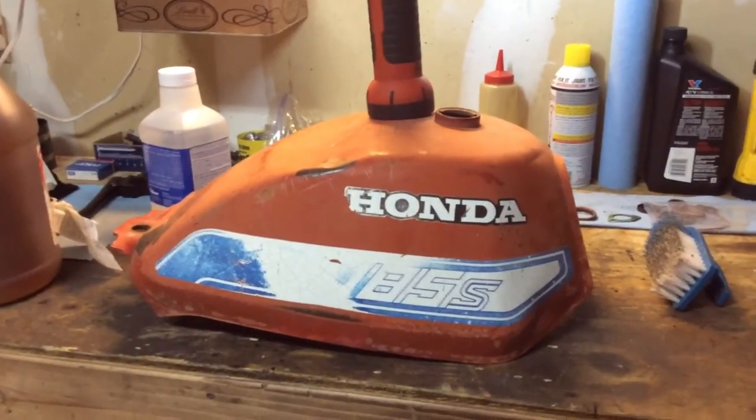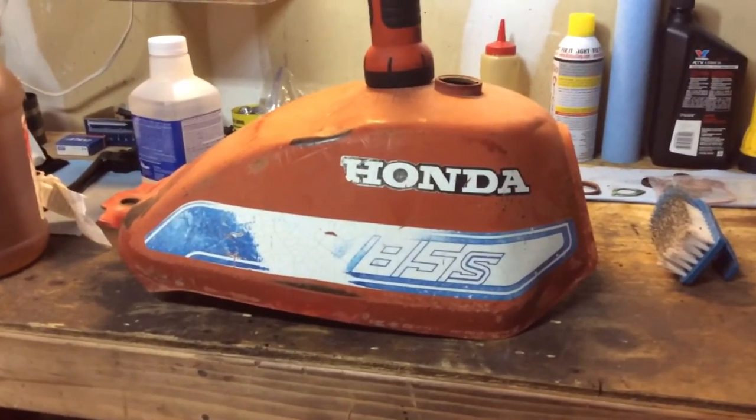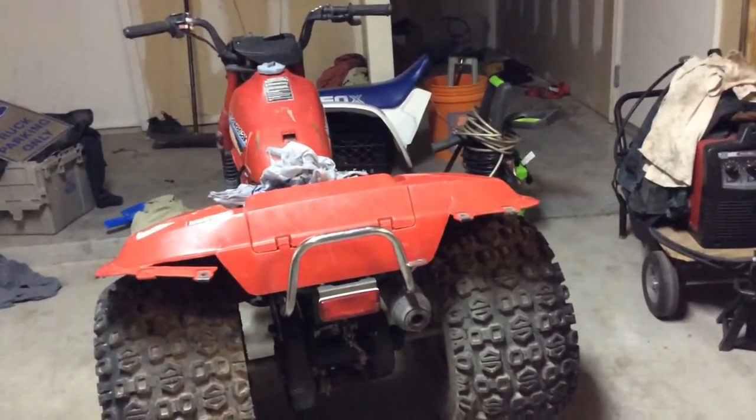Alright guys, so here we are messing around in the garage again. I picked up this 185S gas tank that I showed you guys in my last video — I picked it up with this KLT110. If you haven't seen that video, just click on my page and look at my last video there.